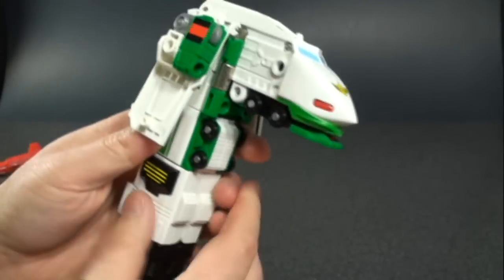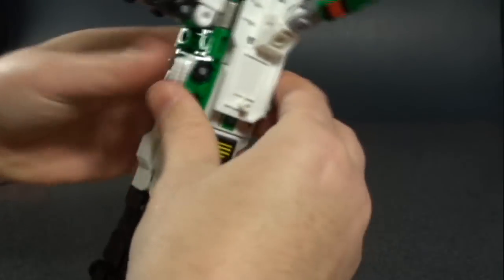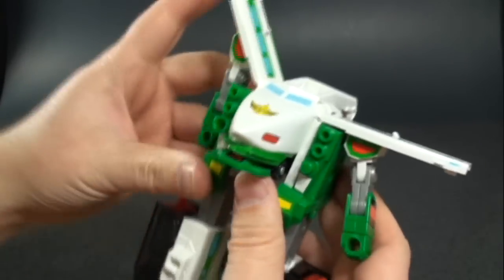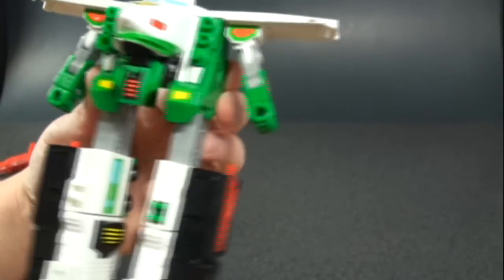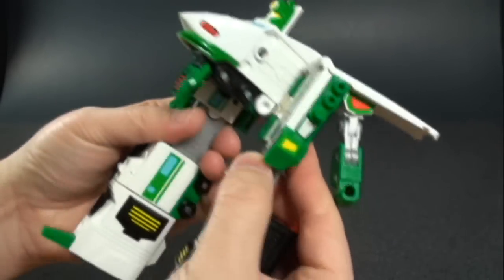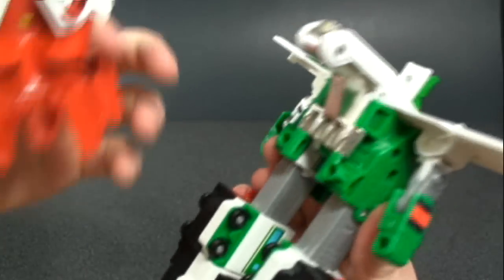To transform Green Raker it's exactly the same as Blue Raker — unfold the front piece, fold down the front part of the train, get the arms out of the way, separate the rest of the train, fold it around, and extend out his legs. He has a different head sculpt compared to Blue Raker. The front part of the train is now showcased on the side, and just like Blue Raker there's nothing connecting those pieces together, so that's where the chest piece comes in — it plugs into the back and locks his sides in.